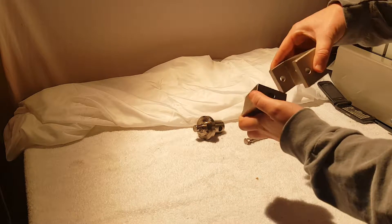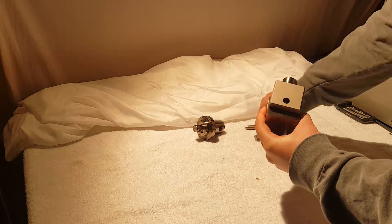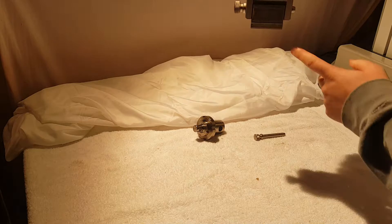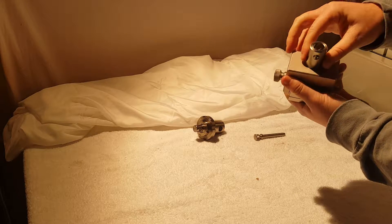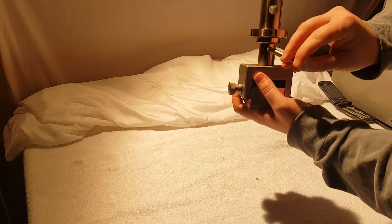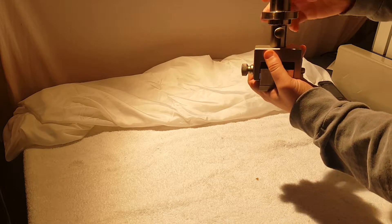Once the sample is adhered to the block, we go ahead and put it into our fixture with the locking pin here. The fixture hangs off the machine like this. This has a female 5/8 inch adapter, so if we were going to go into an inch and a quarter on the machine, this is how we would do it.